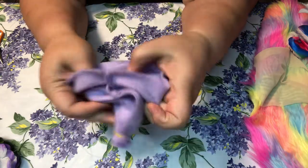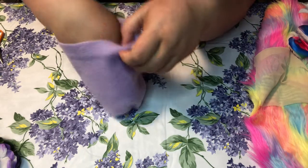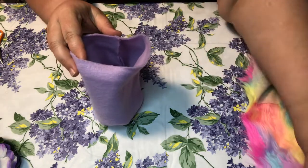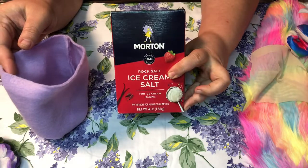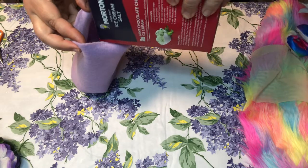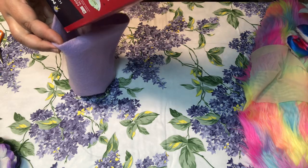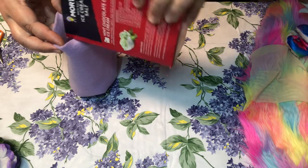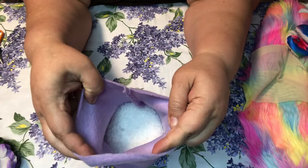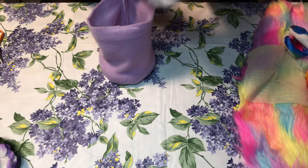Then you turn it wrong side out, like so — nice and flat on the bottom. Cover the bottom and add your polyfill.